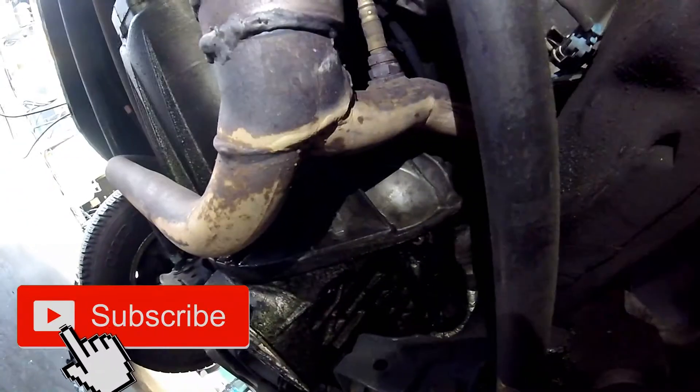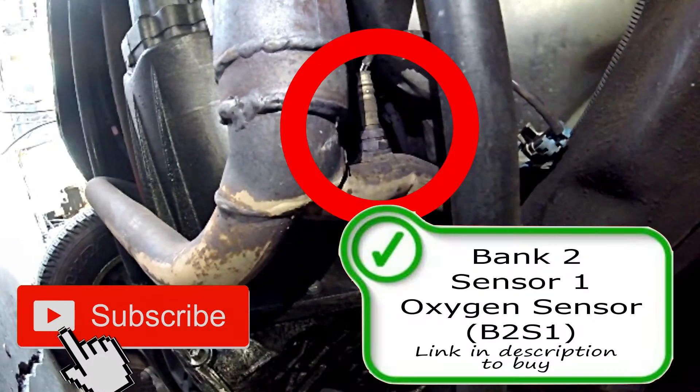On the passenger side here on the bottom, you're going to have the bank 2 sensor 1 oxygen sensor right about there.